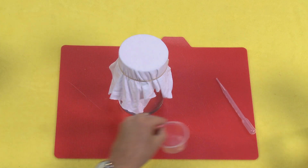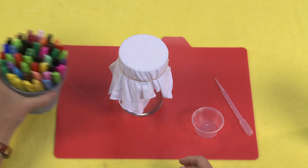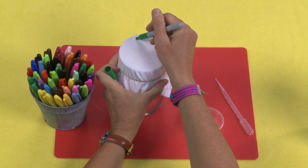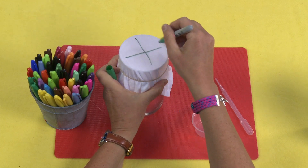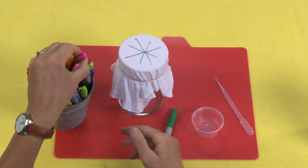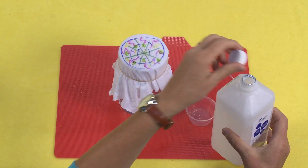Next, I'm going to take my Sharpie pens and just start drawing on here — it doesn't really matter how you go to town with this. You can have fun and just add the colors that you like. Now here's where the STEM comes in.